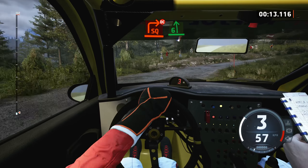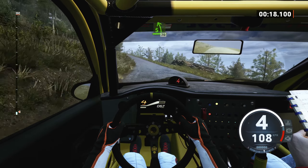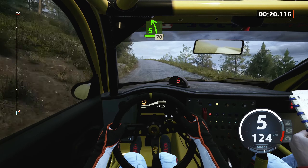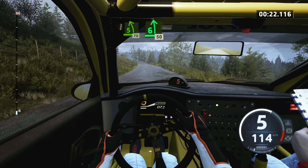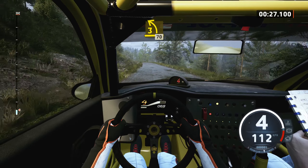And 6 left, extra long, tightens 5 of a crest, 70, 6 left of a small jump, 50, 3 left, opens, 70.